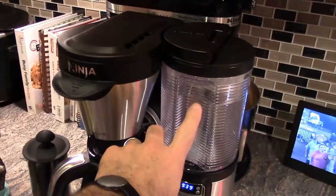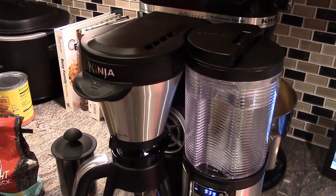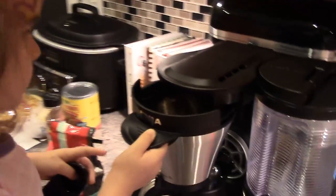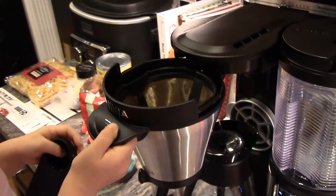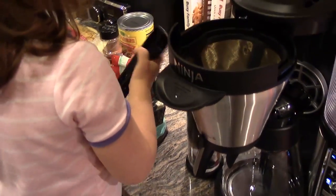We have water in our reservoir. Next, you'll want to open the coffee filter section, just like my little helper there. And then we are going to take our scoop.